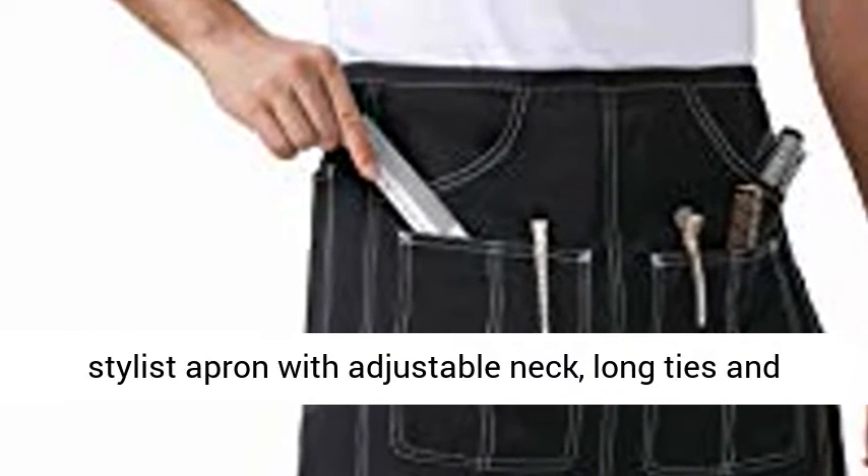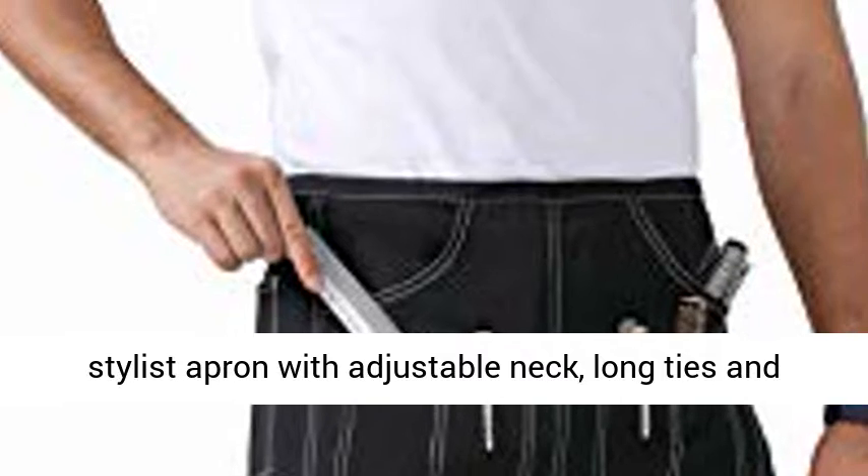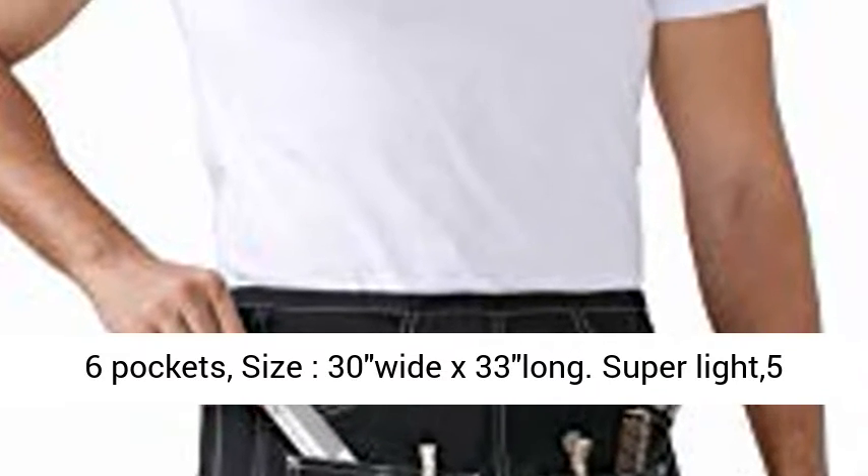Black hair stylist apron with adjustable neck, long ties and six pockets. Size: 30 inches wide by 33 inches long.